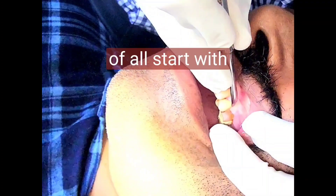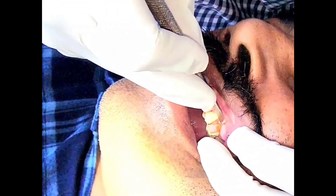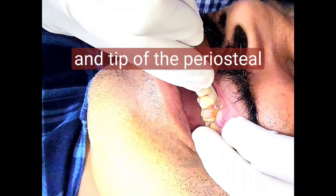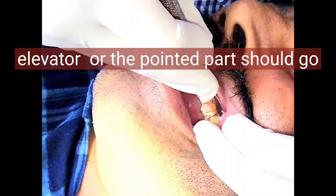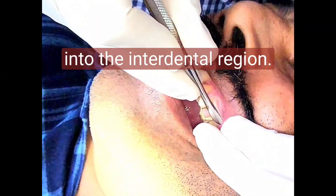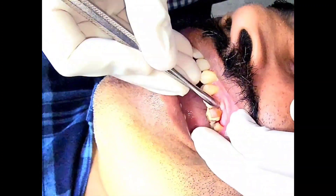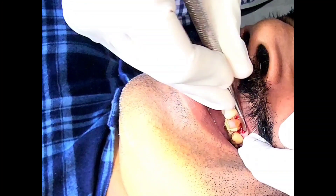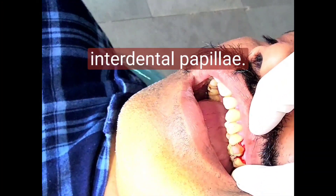First of all, start with resting your fingers on the adjacent teeth. The pointed part of the periosteal elevator should go into the interdental region. Move it — roll it as you advance — and reach the next interdental papilla.